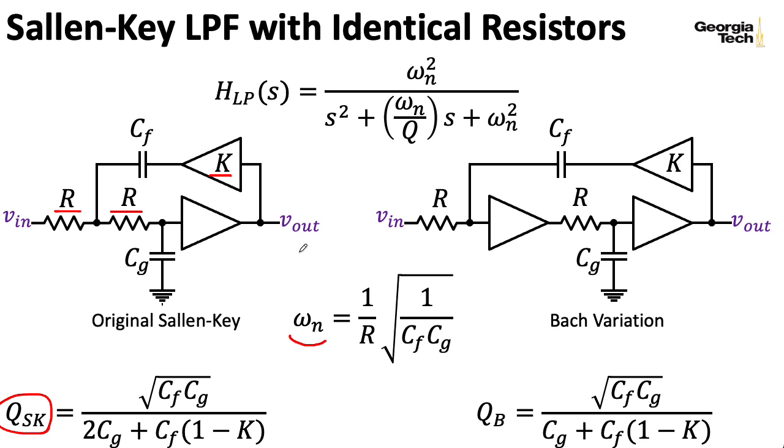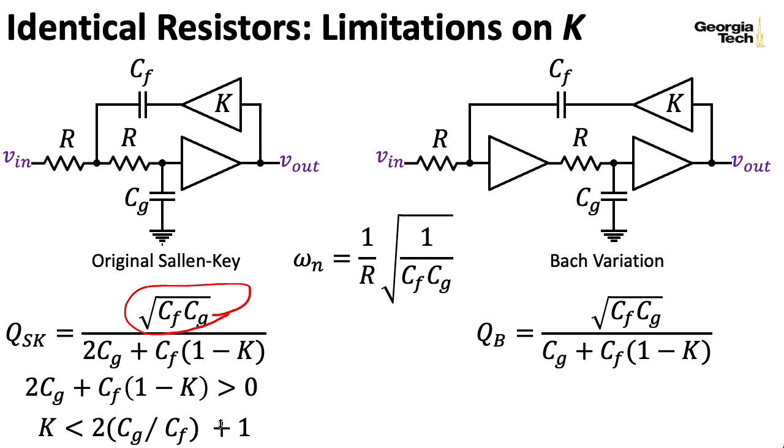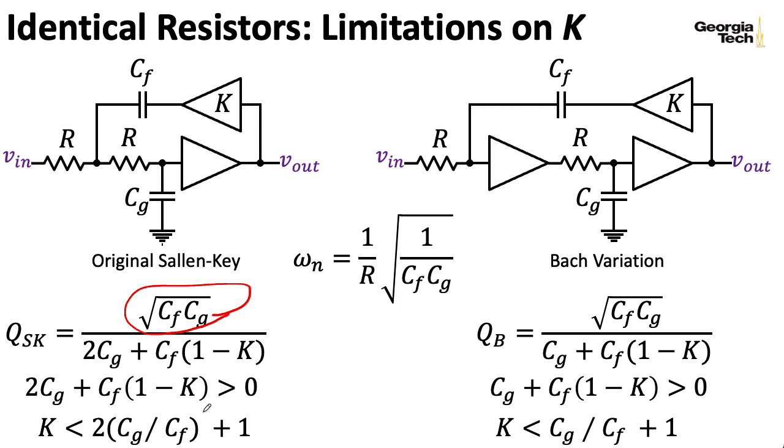The numerator here is obviously positive, so we can just take the denominator and write it greater than zero, and find a formula that K needs to follow—it basically needs to be less than some quantity as indicated by these capacitors. There's a related formula for the Bach variation used in the MS-20, but we don't really need to worry about that here.